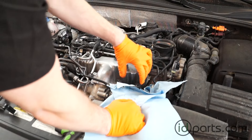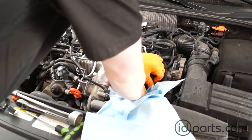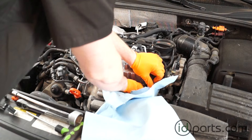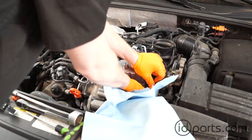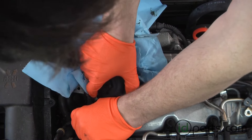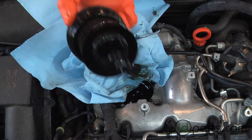Getting this filter out is a little bit tricky. You've got to tilt it kind of to the right as you pull it out. With my left hand I'm also holding that wiring harness as far out of the way as possible. And I didn't spill too much on that EGR line — that's pretty good.